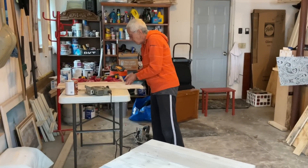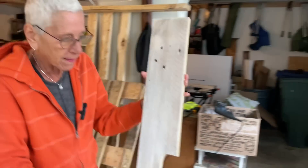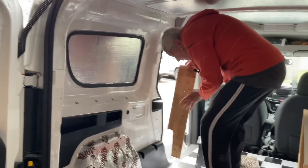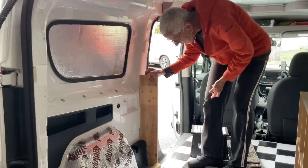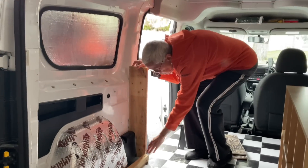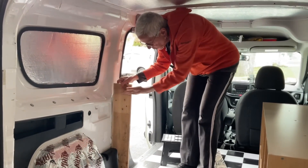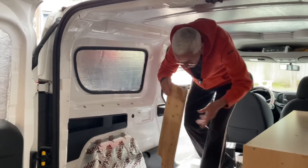We got this piece cut right here — we just made a template for this. On the other side it's going to go like this. It's going to have to be a little extended because it's a little short, so we have another piece to hook them together up here. And then he's going to make a counter space.